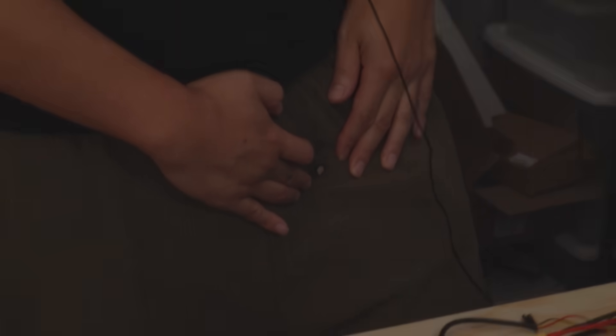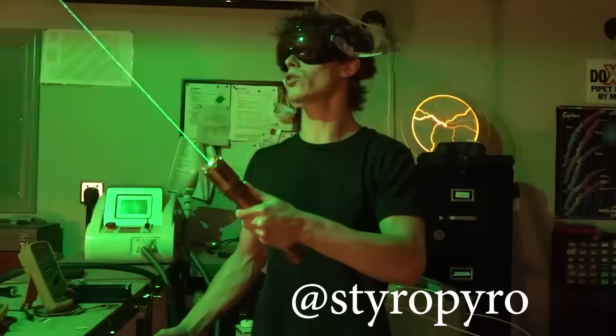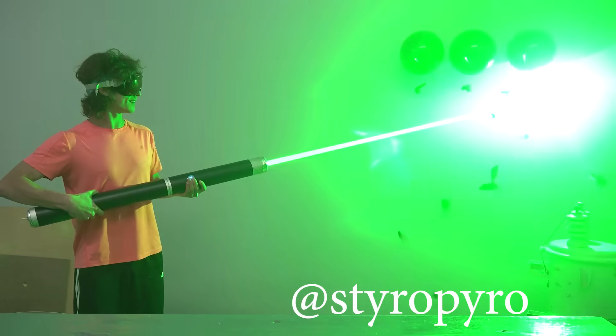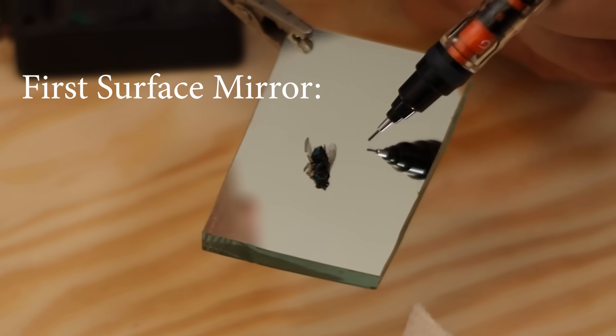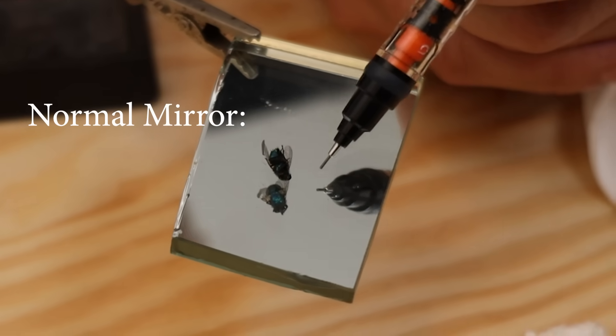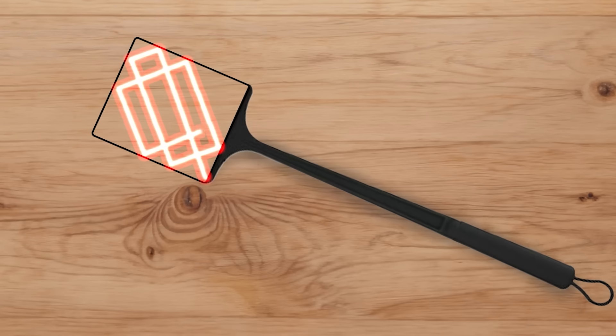Things were going from bad to even less good, so I called my laser friend Styropyro for help. He told me that's actually a good problem to have — when your laser is strong enough to burn a mirror. He said you can usually find good deals on first-surface mirrors, where the metal coating is in front of the glass as opposed to behind it. So that's the part that makes it not catch on fire. He also noted that nothing was really lined up, and that you probably want right angles to get a nice grid.